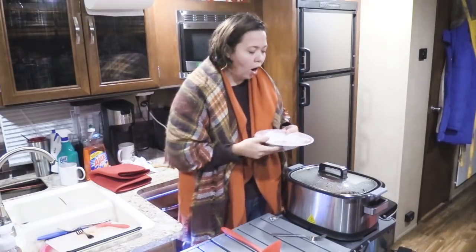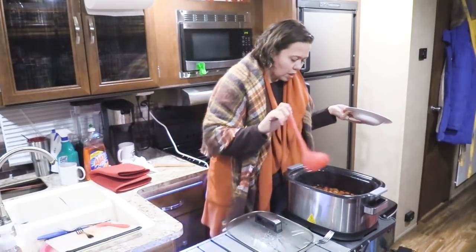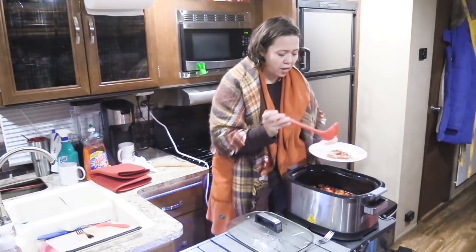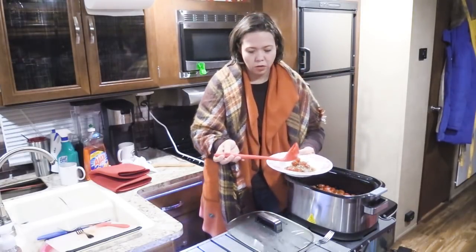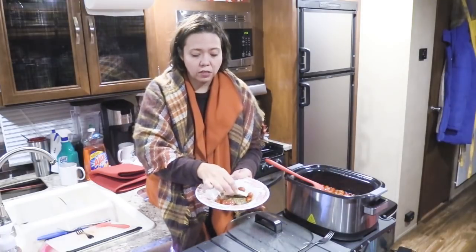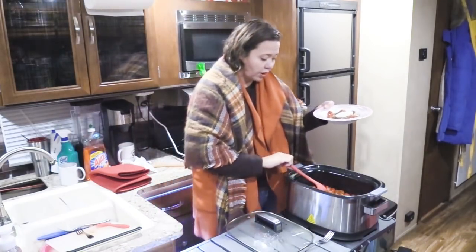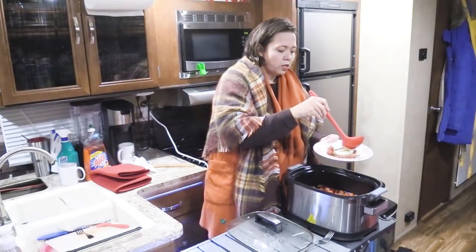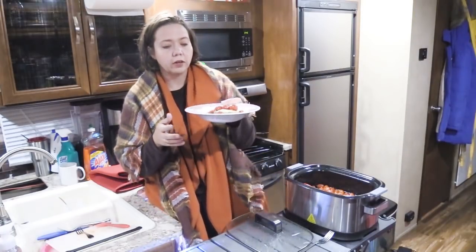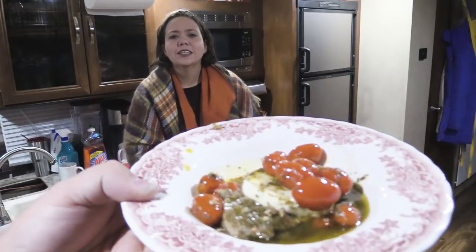We are back and our pesto steak smells absolutely delicious! We're going to give it a taste. I'm grabbing one of these steaks out with some of the sauce and the tomatoes, putting them in the bottom of the plate. I'm also adding this fresh mozzarella slice — you can use shredded if you prefer or if that's what you have on hand. I'm taking a little bit more of the sauce and drizzling it over the mozzarella so hopefully it will melt. Doesn't it look pretty?